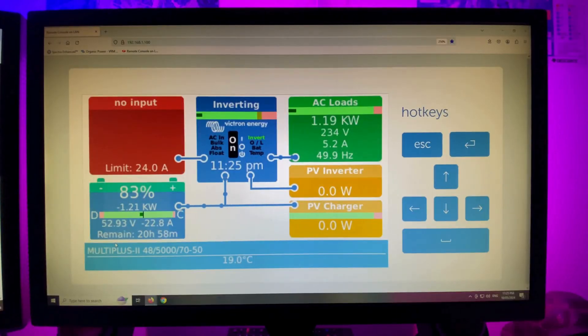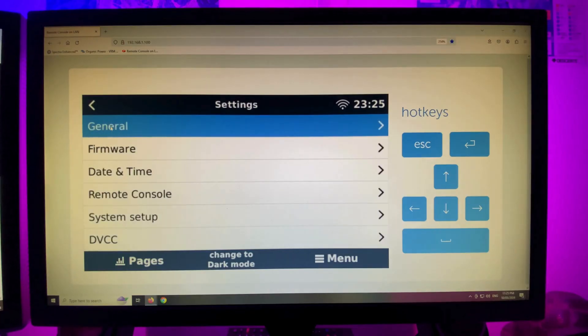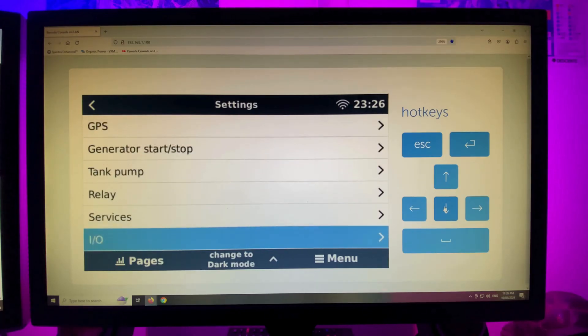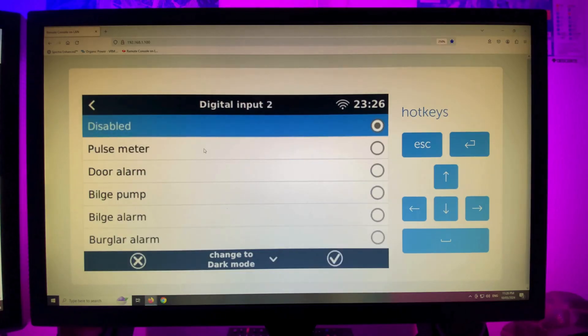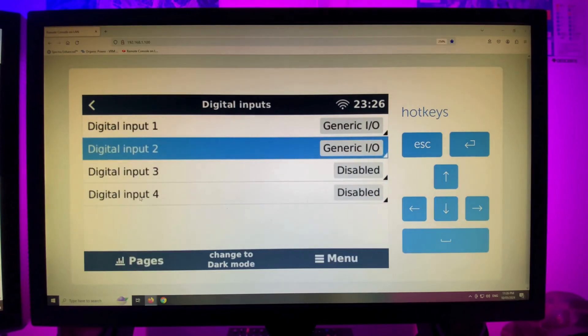I'm inside on the PC now. This is the remote console. I'll click on the menu, going to settings. I'll scroll down to I/O — going to digital inputs. Digital input 1 is my grid switchboard — the grid-connected switchboard has another surge device. I'll set that as generic. So we'll do the same to number 2. Now number 2 is set as generic.